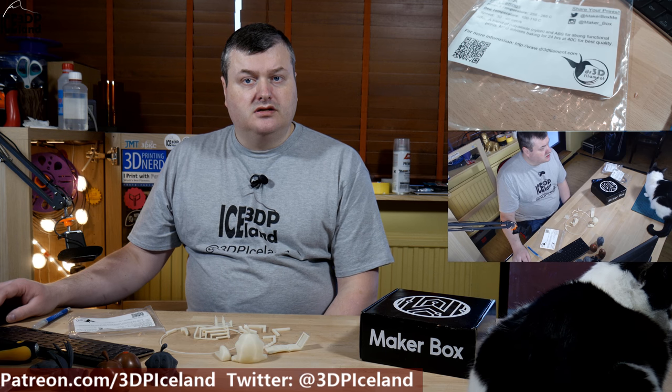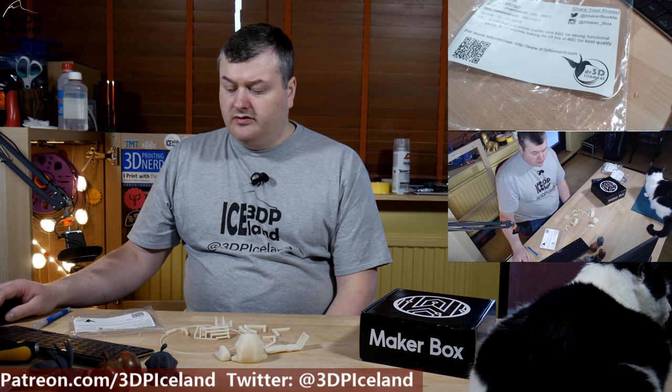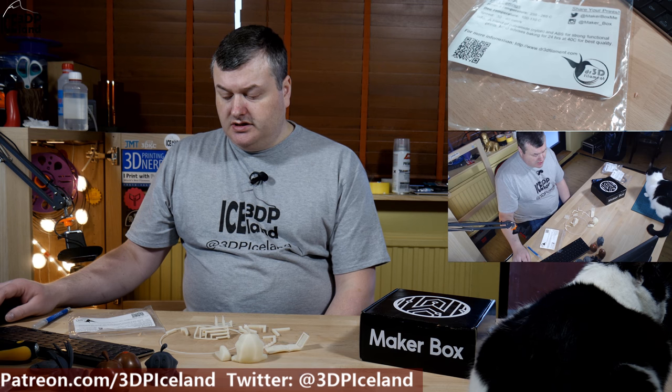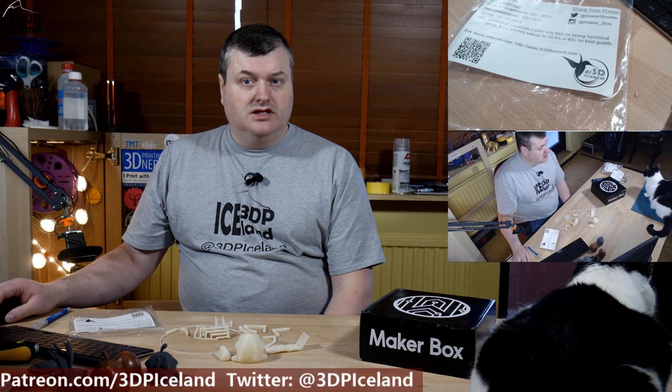Hello, my name is Martin and this is 3D Printing Iceland. In this episode of Make a Box Mondays I'm going to have a look at Dr. 3D filament ABS-PA or nylon blend filament. So let's have a look after the intro.